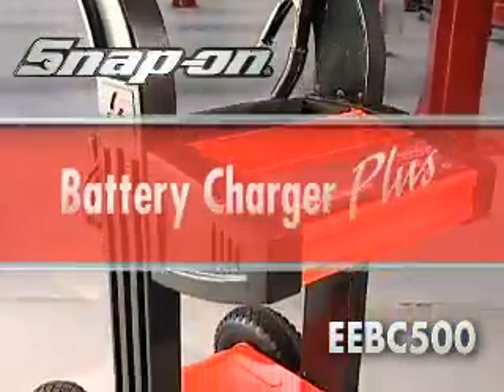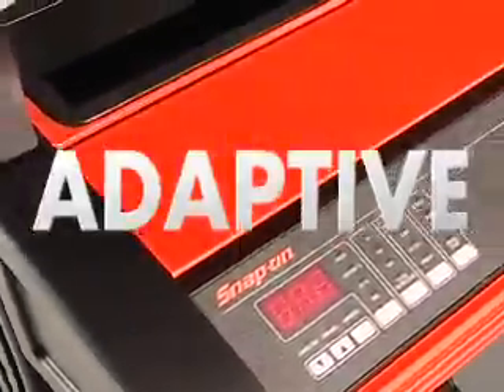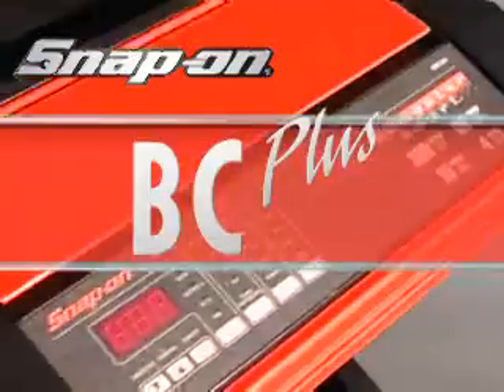The Snap-on Battery Charger Plus EEBC500. The next generation of charger is here today. Put one in your shop.